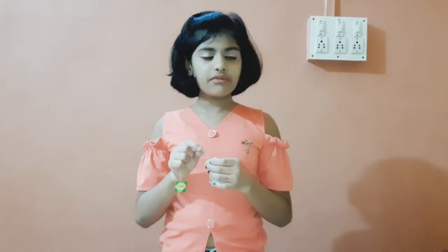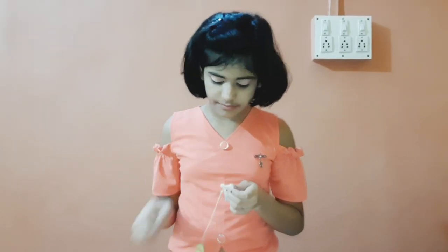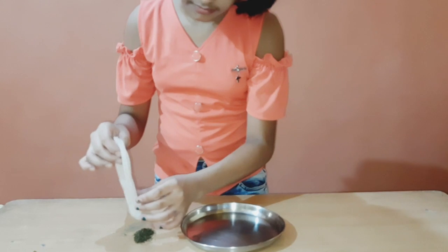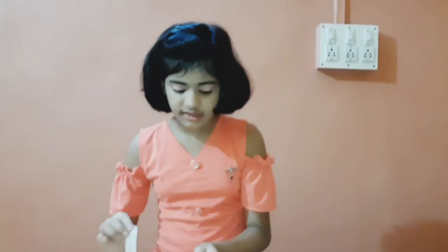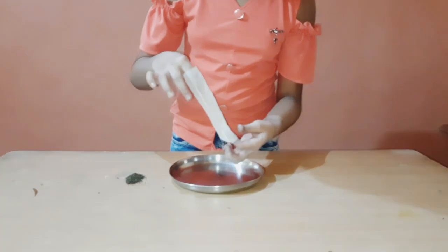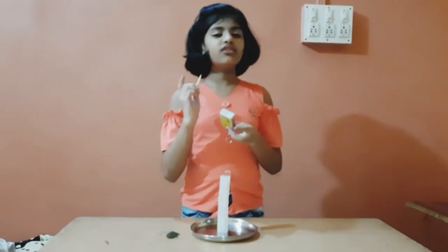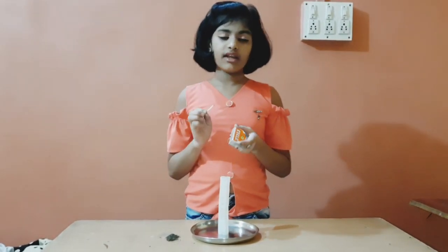For the third hack, we will need a tea bag and we have to open it. I have removed all the tea powder from it and we have to keep it like this. Now we have to light it up - I am taking help of my elder sister. If you are small, don't try this alone; take help of your elders.